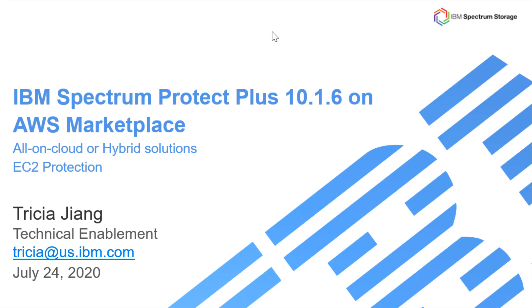Welcome to this presentation on deploying IBM Spectrum Protect Plus version 10.1.6 on AWS Marketplace. This presentation will cover the all-in-cloud and the hybrid deployment solutions, and it will also talk about the new EC2 snapshot protection provided in Spectrum Protect Plus 10.1.6.